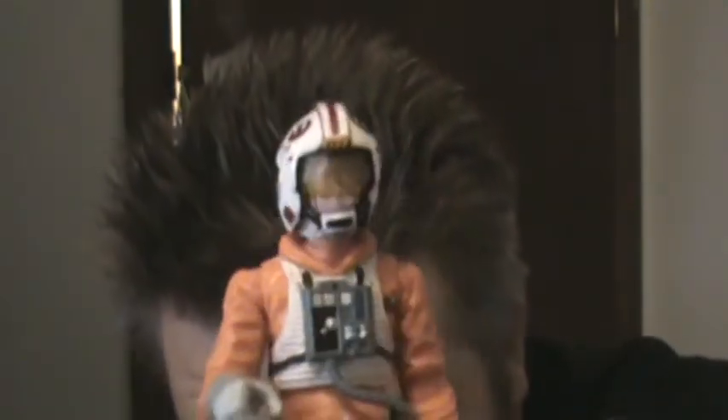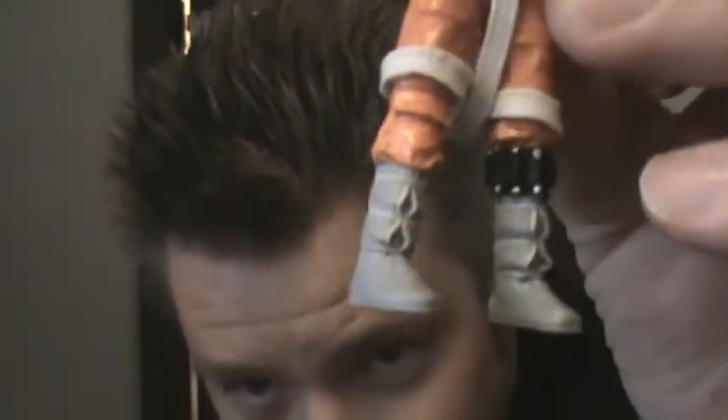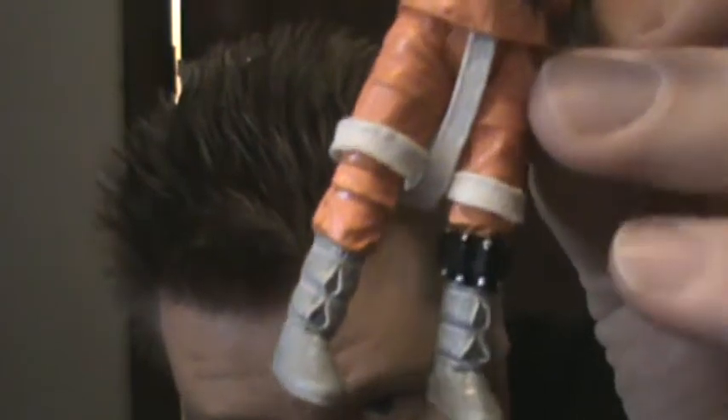I'll put the helmet on him. Be careful taking it on and off because the strap might break — I have that problem with a lot of hats and helmets. It also comes with cold weather gloves and gray boots. The other Luke had black boots. Let me go over some of the gear he comes with.